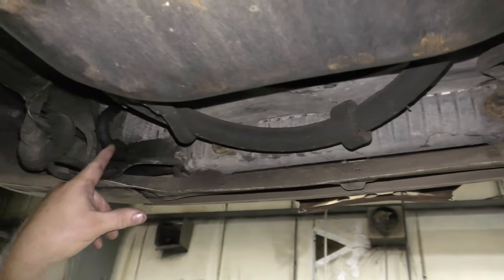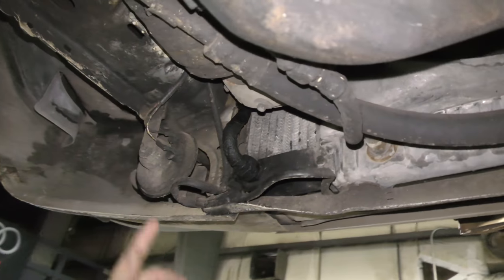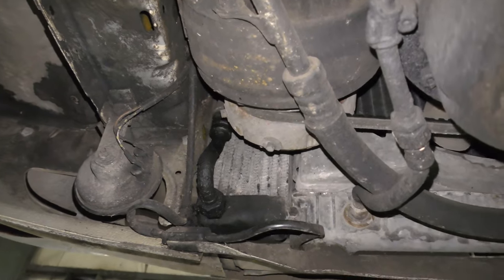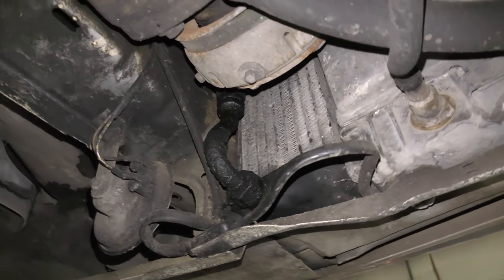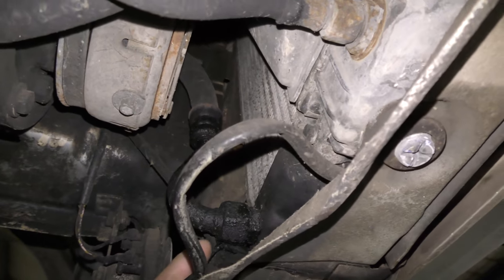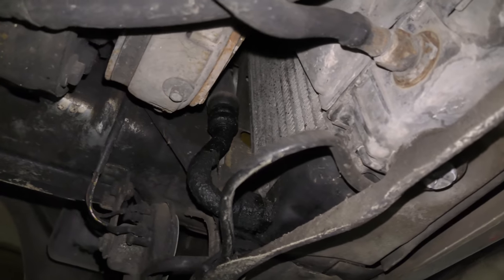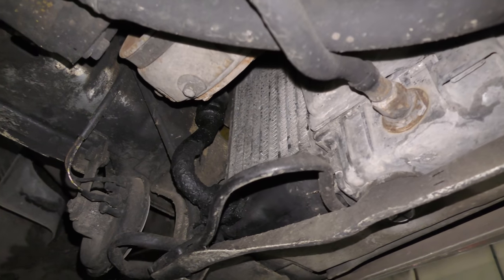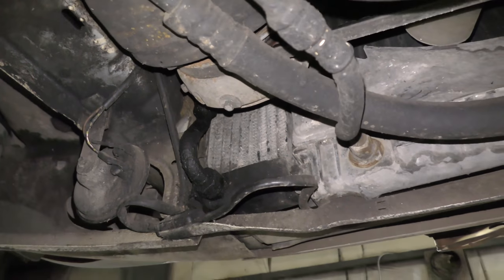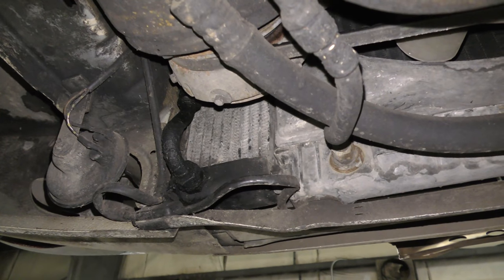Right now we're looking at the radiator and the oil cooler, which has got a tiny bit of seepage. These frequently have a small leak from them, and usually I would let them go because any of you guys that have worked on these before know that any time you take loose this flare nut here on the line or the top one, it always strips out the oil cooler. Unless you're prepared to replace the oil cooler, don't take those lines off.